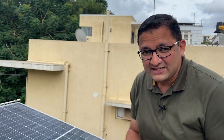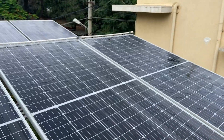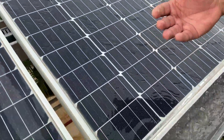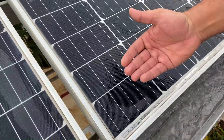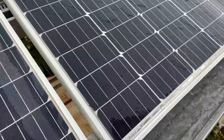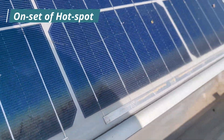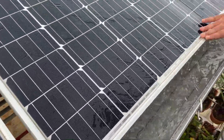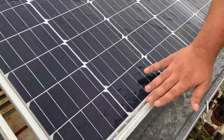Sometimes they use the term glass corrosion — it is not the right word — but because of the dust settling on the solar panels, the portion of the solar panels which is under the dust will become hot. That is technically called a hot spot. So cleaning of the solar panels, as we say, is very important, including cleaning the dust at the edges.